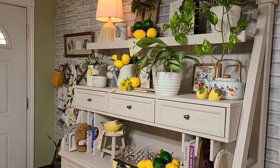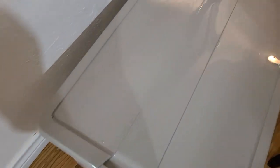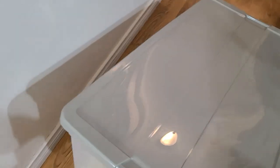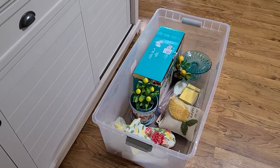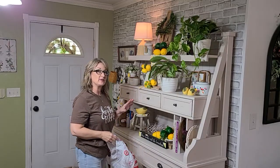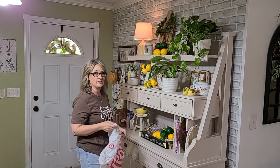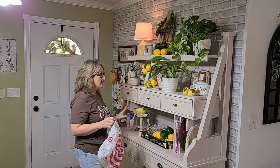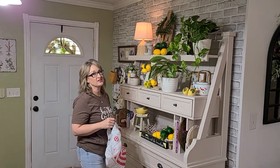Here's the tub I've been using. I started taking down everything out of my kitchen last week when it comes to summer decor and putting it into this tub. So we are just going to continue taking things down. The first thing I'm going to do is take down all my plastic lemons and limes, get them into this bag and into the tub, and then I'll take some tissue paper and start wrapping up the breakable things and getting them into the tub as well.